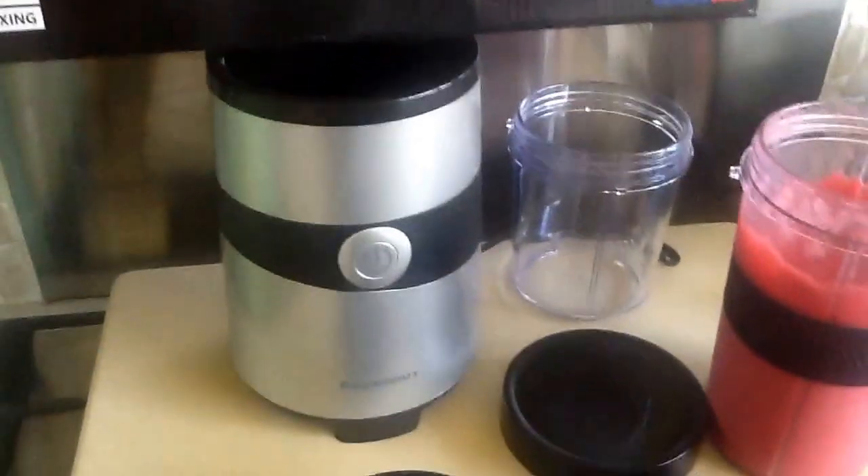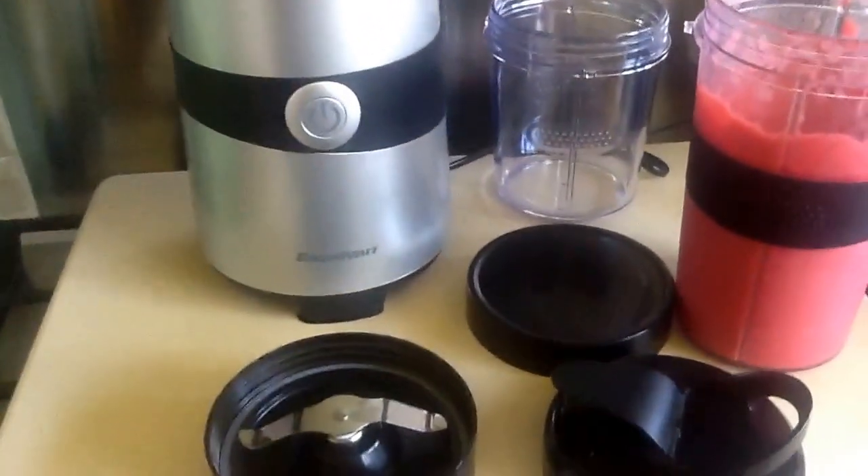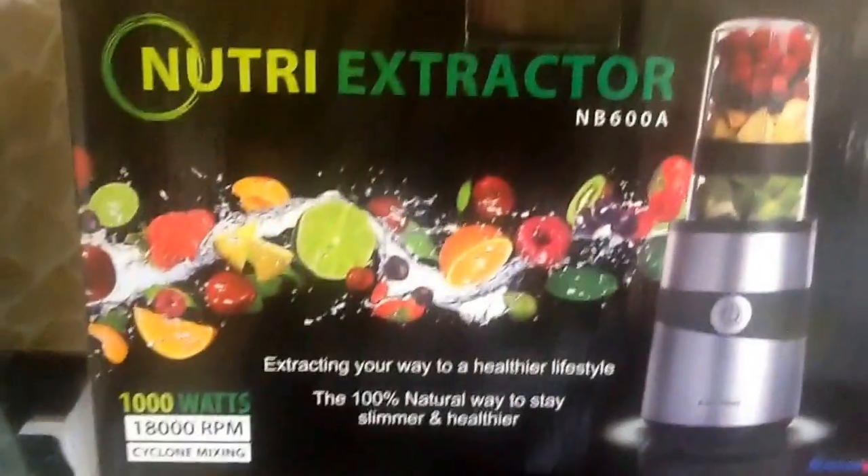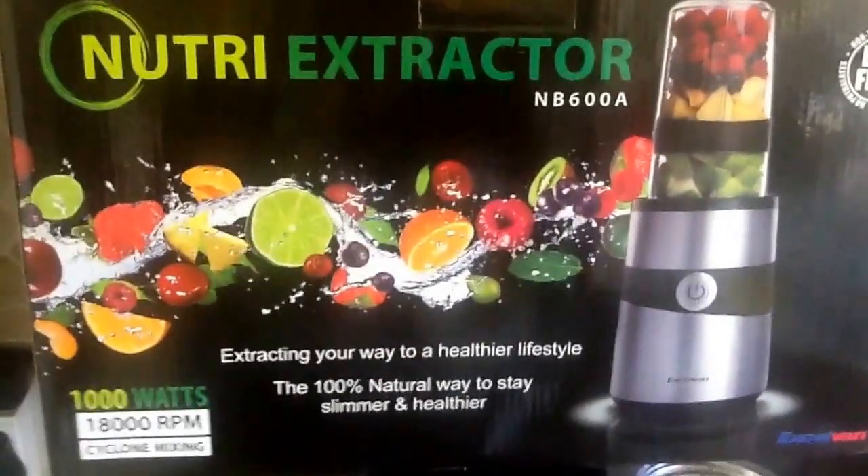So there it is — dead easy to use, really simple, really effective and great quality. That's the Excelvan Nutri-Extractor. Fabulous. Thank you.